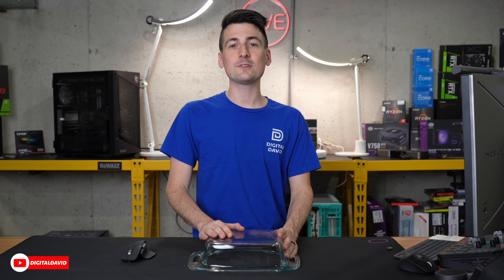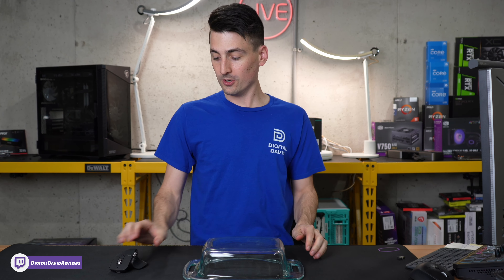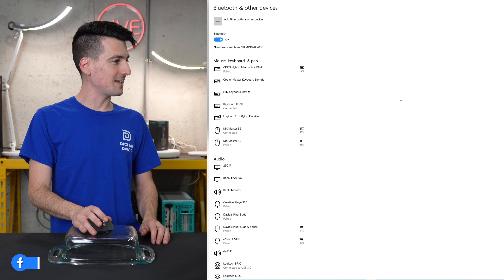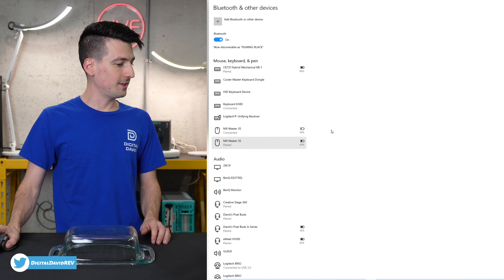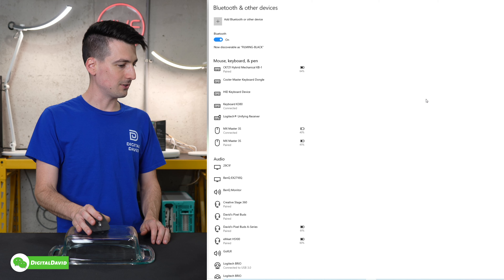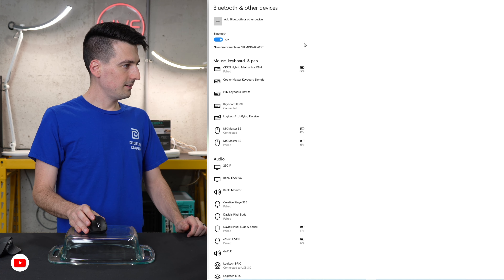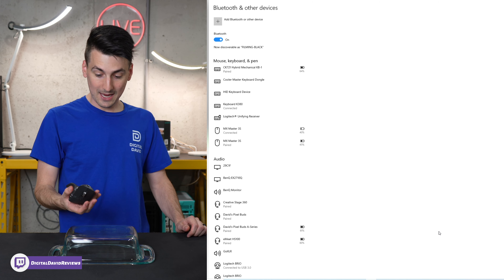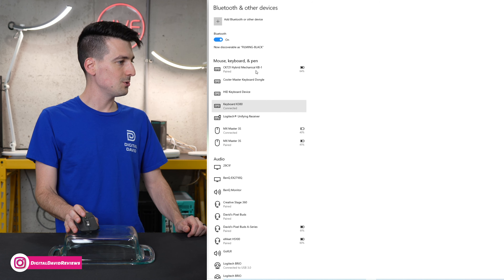Now, just for fun, we're going to test this mouse out on glass to see if it works. While I don't have a glass surface here, this glass baking dish will do. The mouse is working just fine right now — it's moving across the screen, no issues. Let's place it on the glass dish. It's flawless — I can't tell a difference whether we're using the glass or the actual mouse pad. I'm not really sure how that works, but that's pretty cool technology. So if you have a nice standing glass desk, no issues here using this mouse on glass.